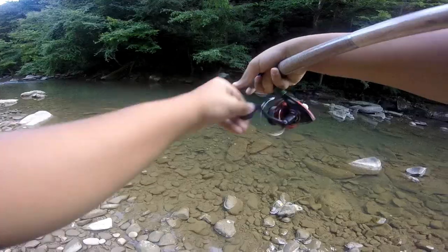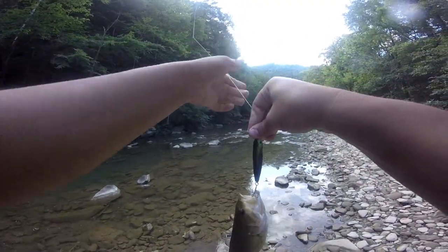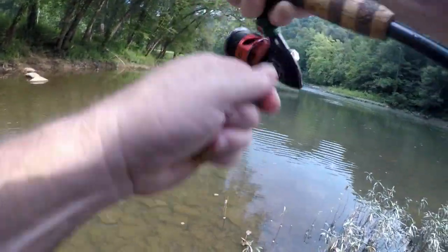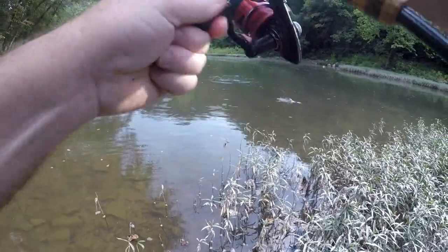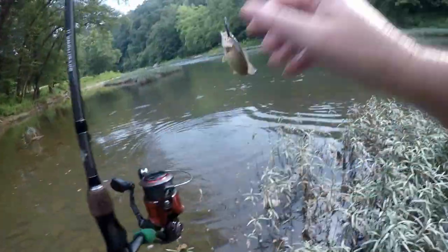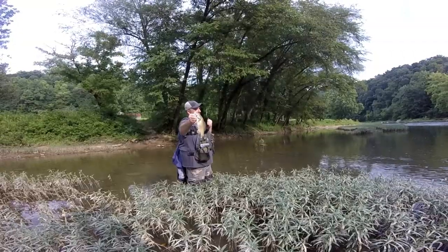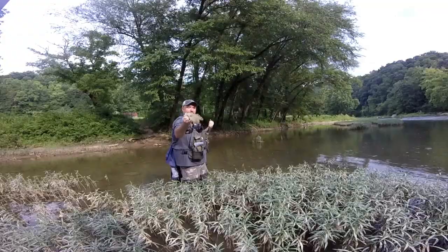Well guys, I got one on the Runkle topwater bait here. Nice little smallmouth — came up on the Runkle pencil bait and killed it. Pretty cool. Let's see if we can catch some more.